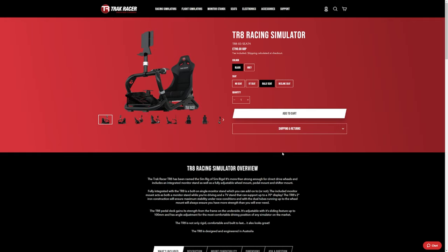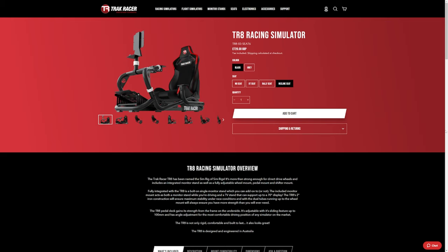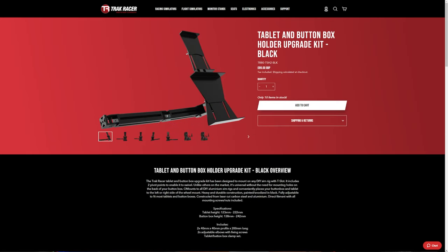I'd have absolutely no problem recommending the rally seat. If you wanted something a little bit more comfortable on your back, something you could recline and adjust more, they do a recline seat and the final price for that is £726. If you wanted to add to the cost, you could buy the tablet and button box holder and that's £89. I based the prices on pounds, but I will leave a link to the TrackRacer website in the description below so you can go to your region and get your currency.